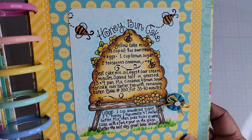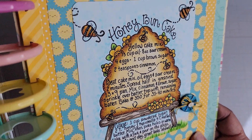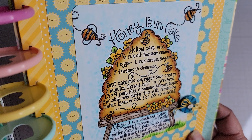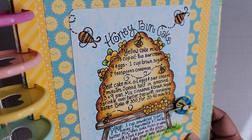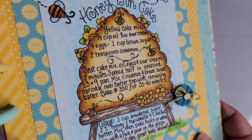Bring it a little closer — I love the way this turned out. The glaze pen is on here too. If I hold it to the light, you can see the flash of shiny glaze on the bees and on their trails, because that's where I used it.